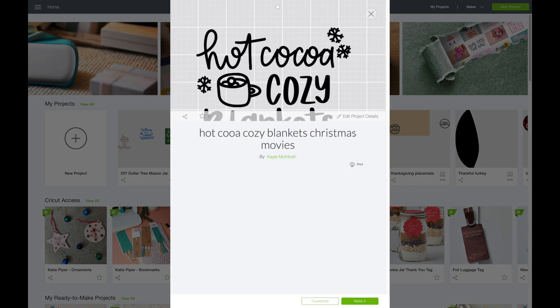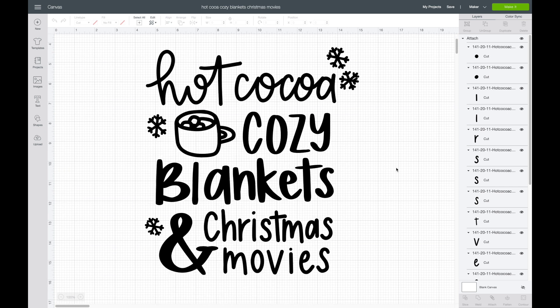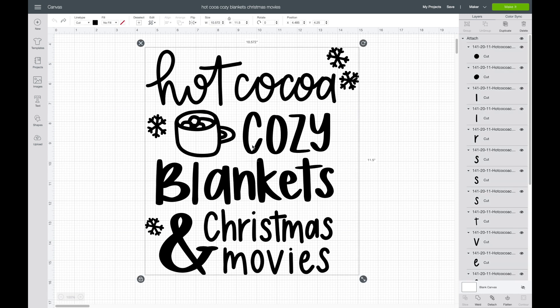I'm just going to go into one of my projects here and click on Customize. I'll show you how to move this design into one of my other projects. If I select this image, you can see that it's all attached.